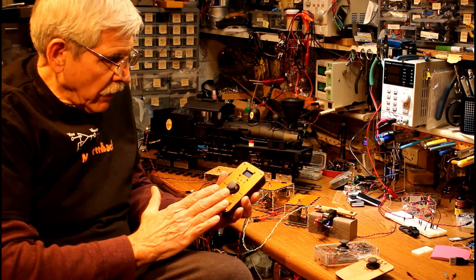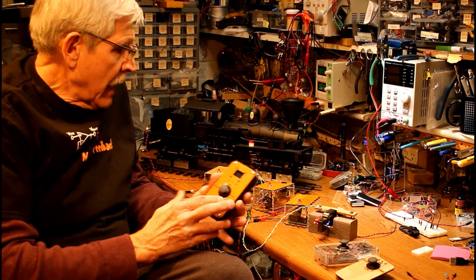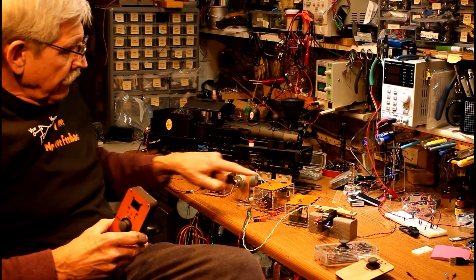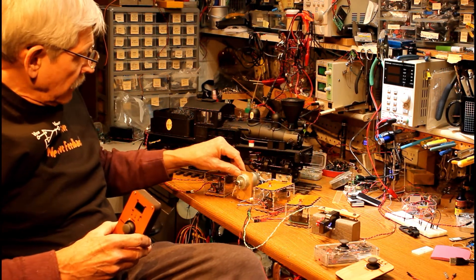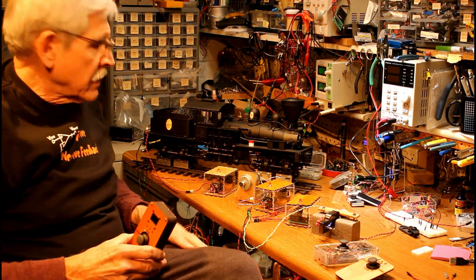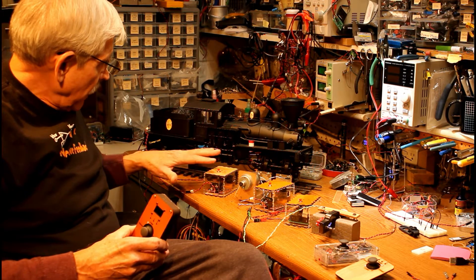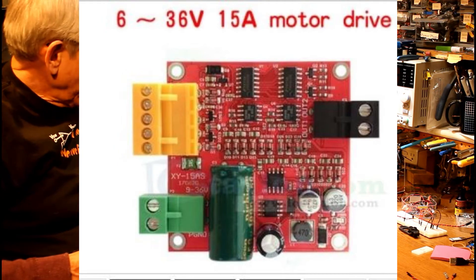What I've got here is a controller — a wireless controller, battery-operated — that can talk to up to three different receivers. I've got one here connected to this little hobby motor, one here connected to this motor, and one here connected to the Shea. Just to give you an idea of how much current this stuff can handle, that Shea draws several amps when it's running at full speed, and this board is capable of delivering well over a few amps.